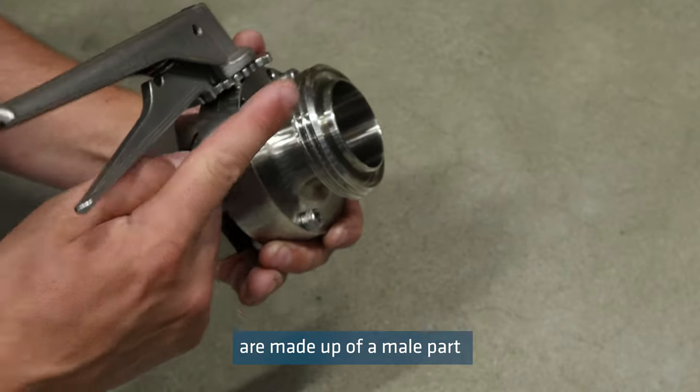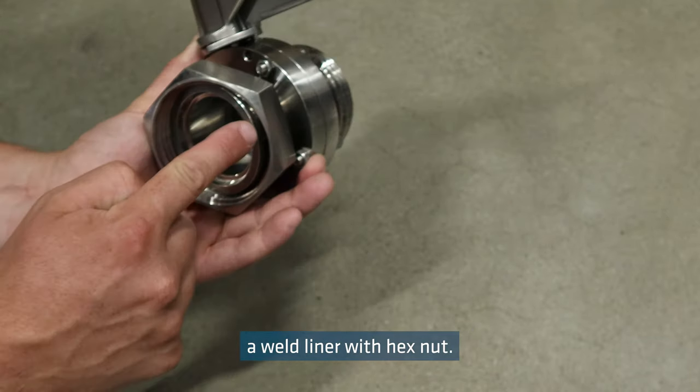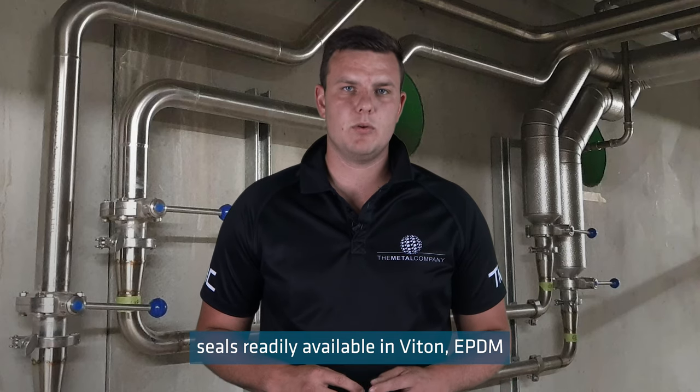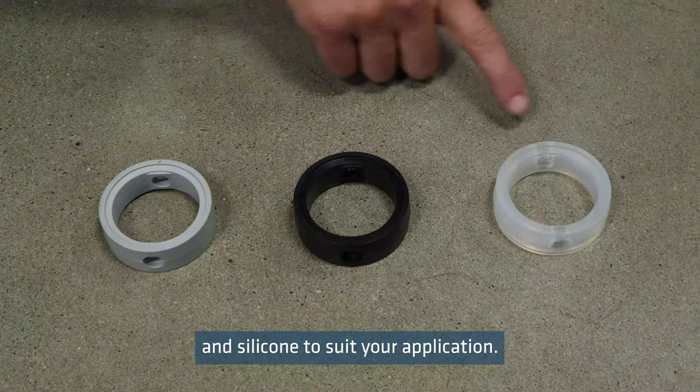The RJT valves are made up of a male part and weld liner with hex nut. We have replacement seals readily available in Viton, EPDM, and silicone to suit your application.